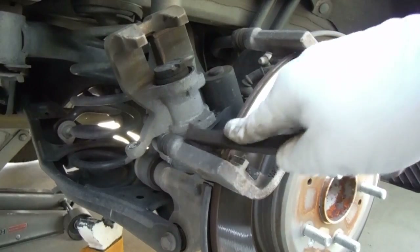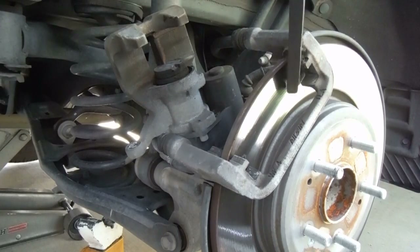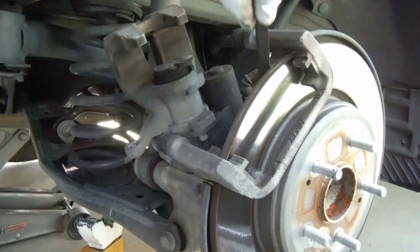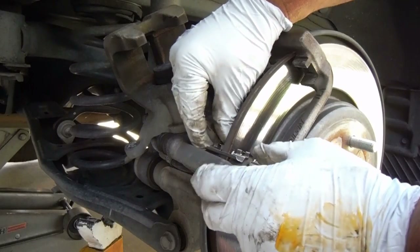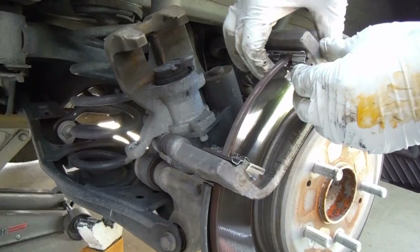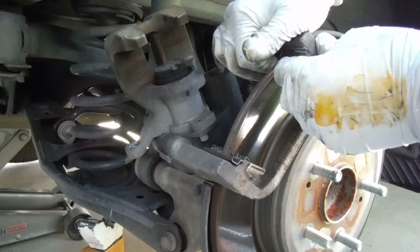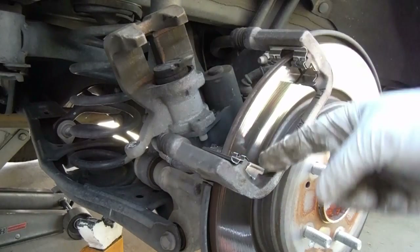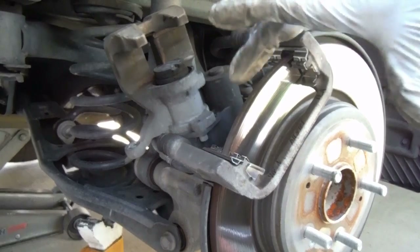I'm just going to use a little wire brush to clean off the caliper support bracket before I put the new clips in place. Then these new clips just go right back where the old ones were and snap them in place. You just want to make sure that those are seated flush in there — if they bind up with anything, that'll cause your pads to drag.